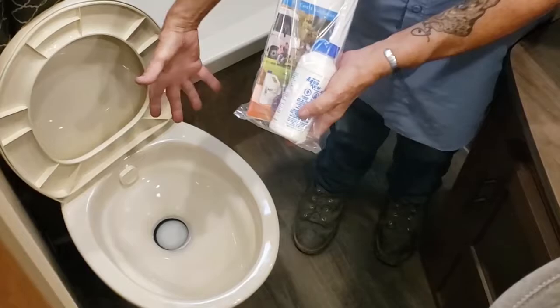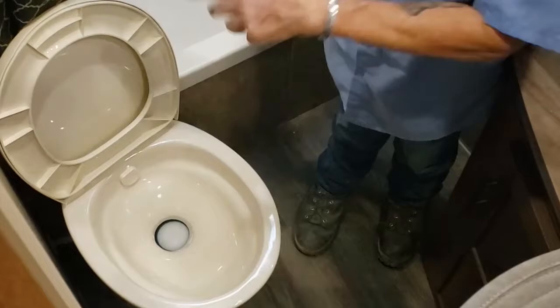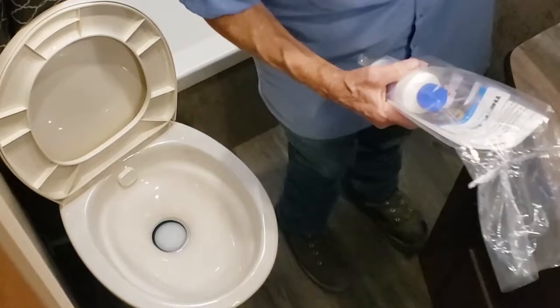You can buy little pods now and just drop them in — much simpler, no measuring. They do supply you with some chemical to start.